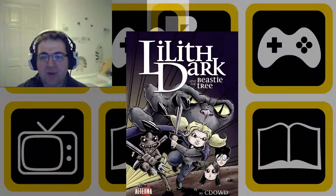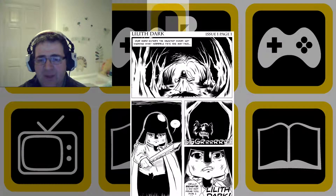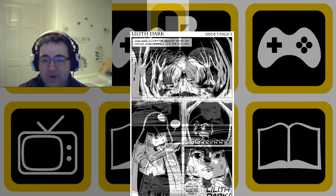Hello and welcome to this Backwards Compatible Comics Review. Today we will be looking at Lilith Dark and the Beastie Tree, also could be considered Lilith Dark Volume 1. This comic is created by Charles Dowd. It started its life as a webcomic, which you can see the artwork flowing through here — it's all black and white and quite well drawn. The printed issue and the later digital versions are actually full colour.